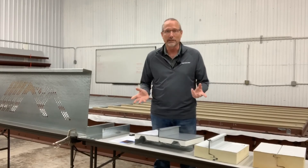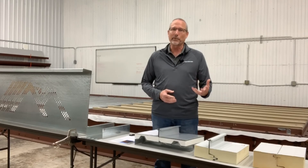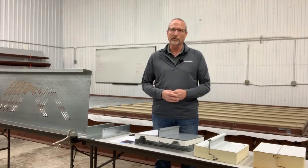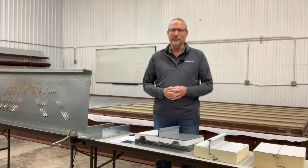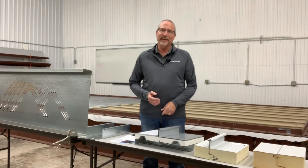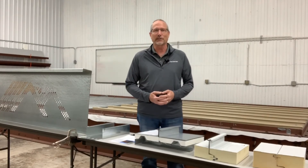So if you are a builder and you're on a job site and you need a couple pieces of trim, some fasteners, or some sealants, our service centers are a great resource for you. Keep those in mind as you're on the job site. This backdrop here behind me is our ASTM E1592 test chamber, located at our corporate office.